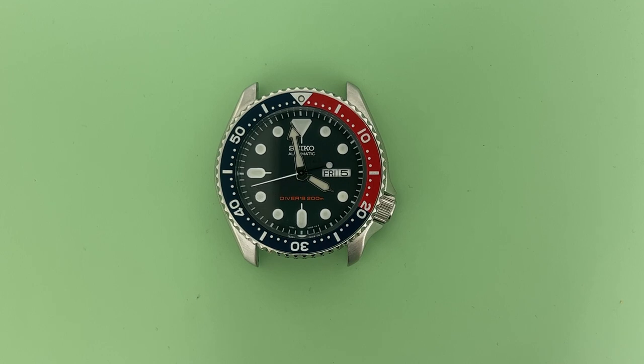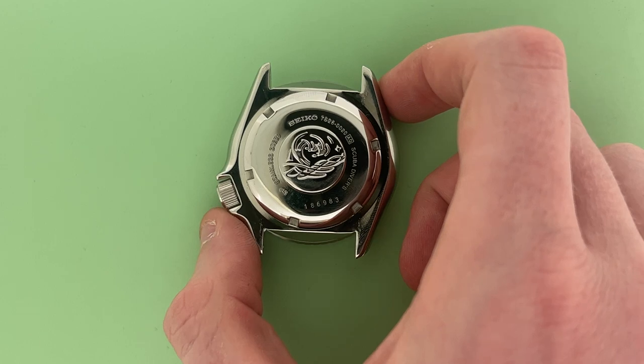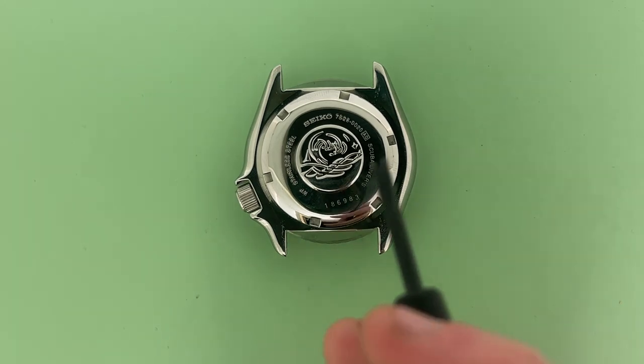So first, locate the case back by turning your watch over to its backside, just like this. As you can see, this is now the case back right here with the engravings and all these different digits.